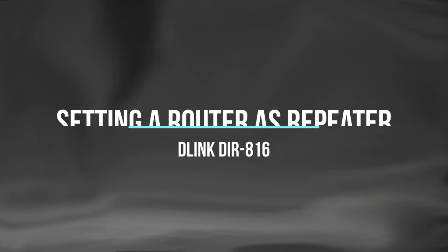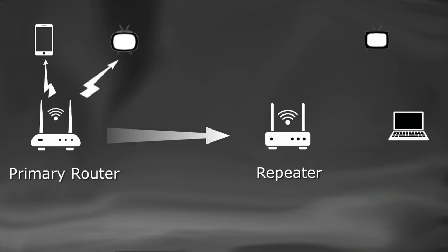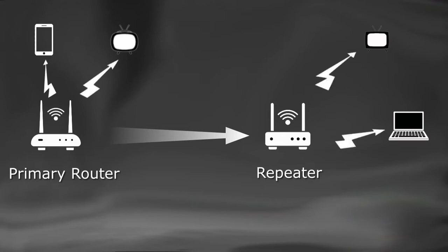Setting a router as a repeater. If you have an old functioning spare router, it can be configured as a repeater for the primary router's Wi-Fi signal. This will help you extend your Wi-Fi coverage area. Today we shall see how to configure a router as a repeater.